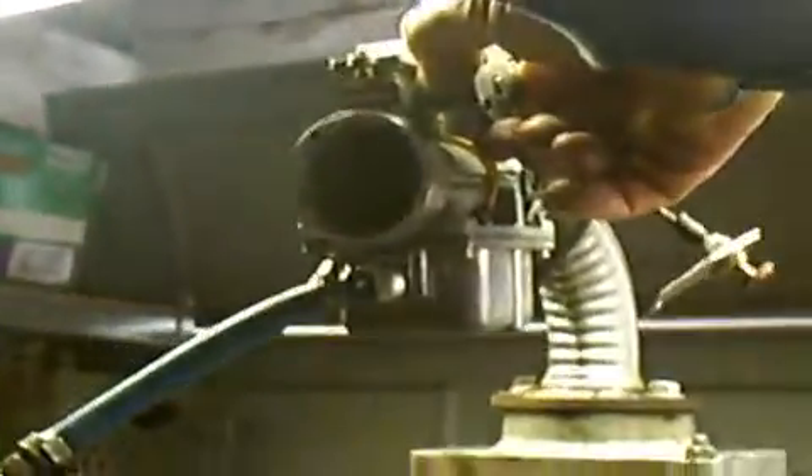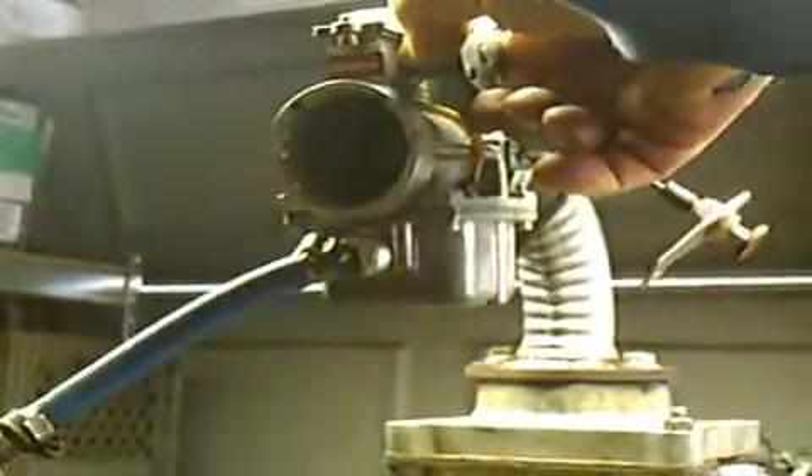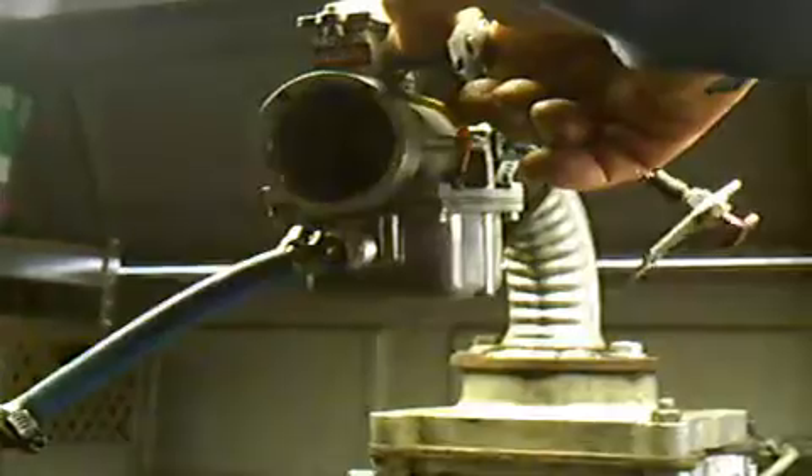Now we're going to accelerate it. Notice the smooth acceleration until it's buried at that point right there. Back to idle.